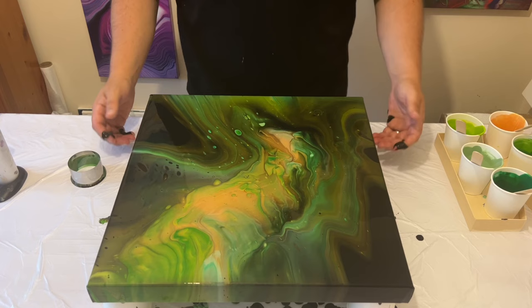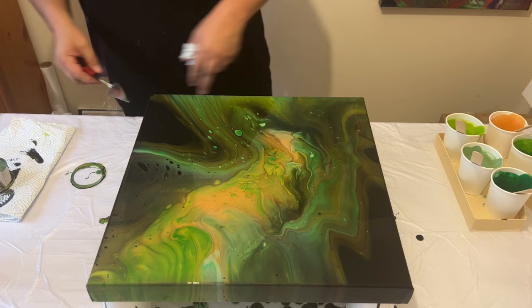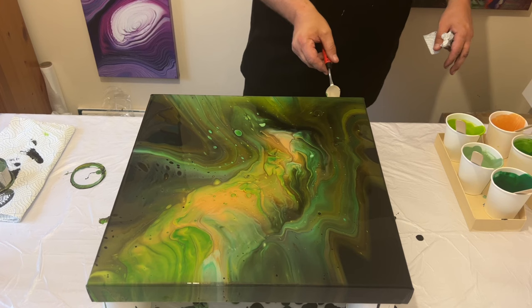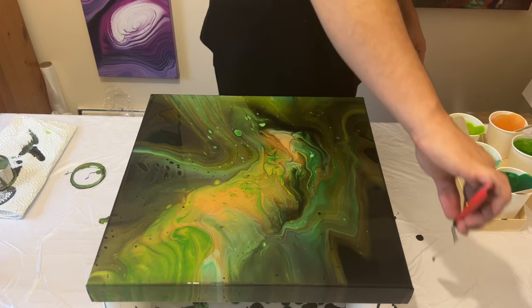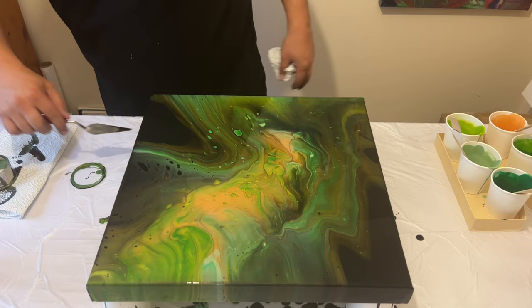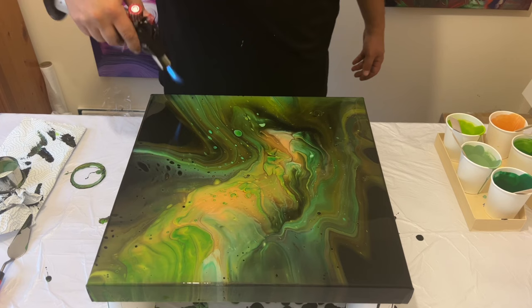I'm really happy with the composition, so I'm going to take all the drips off the edges using a palette knife — running it along each edge and picking up the drips as I go. I do that so the paint doesn't pull the design further off the surface and down onto the table. The table I'm using is straight and fully balanced, but removing the drips as you go minimizes any further movement on top of the piece.